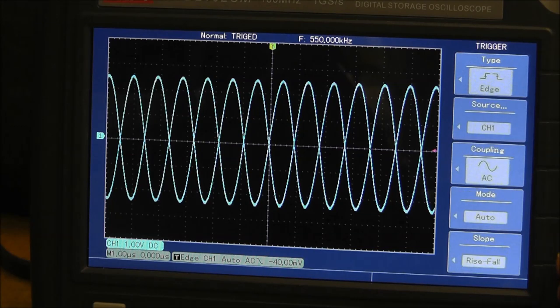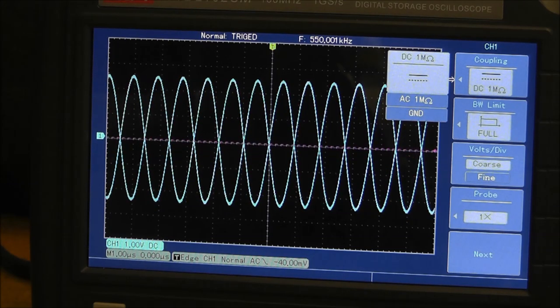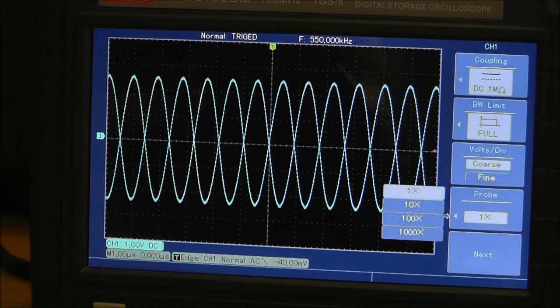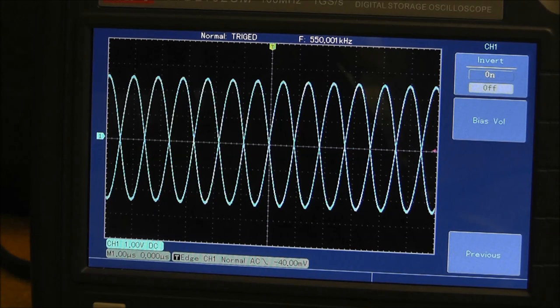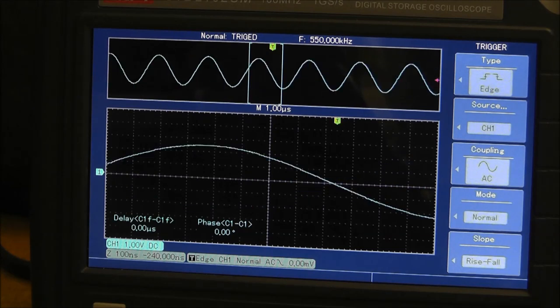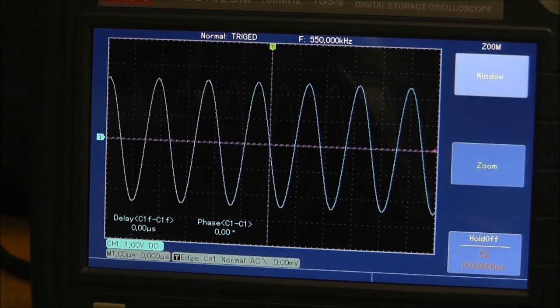I'll set this up with normal mode, AC coupling, rise/fall edge triggering on channel 1. There's also a horizontal menu with window, zoom, and hold options. One more thing I forgot to mention — you cannot change the trace color, which bothers me a little, but it doesn't really matter. Channel 2 is yellow and channel 1 is an aqua color. The viewing angle is also pretty good, and the screen is glossy but I've never had a problem with that.